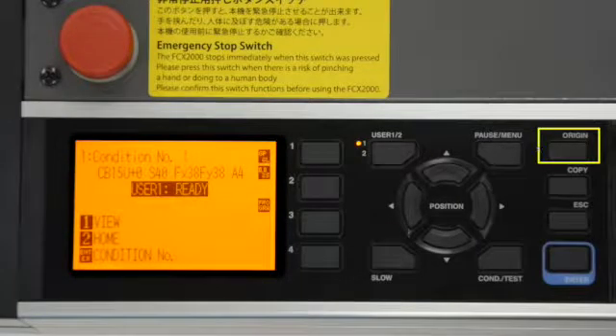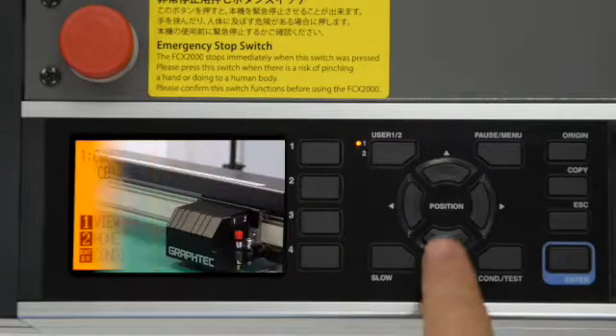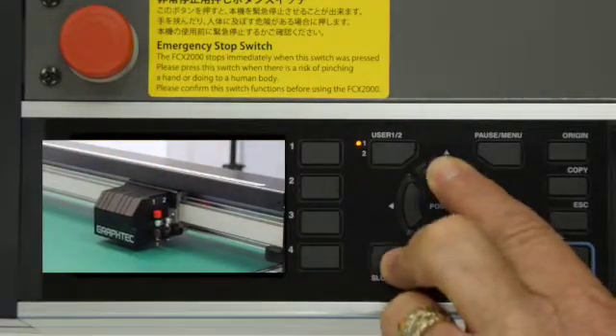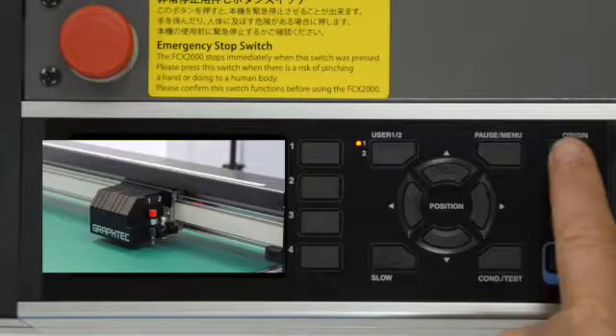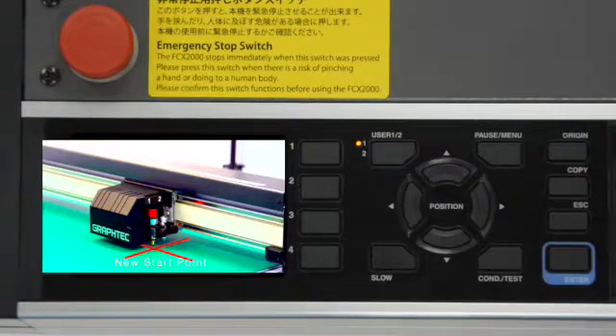The origin key works in conjunction with the position keys. Once the tool head is moved to a new location, the origin key can be pressed to designate where we want the cutter to start the next job. Everything will cut above and to the right of the current tool position.